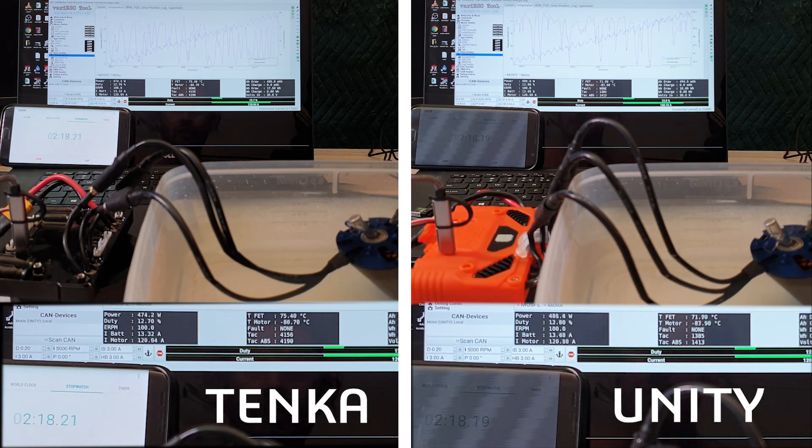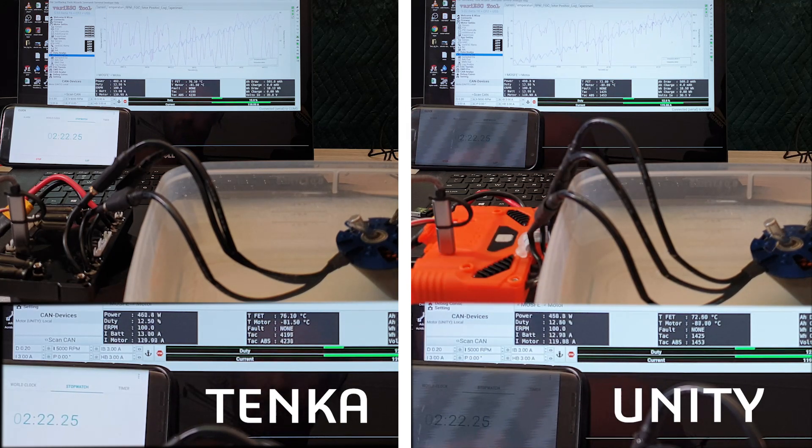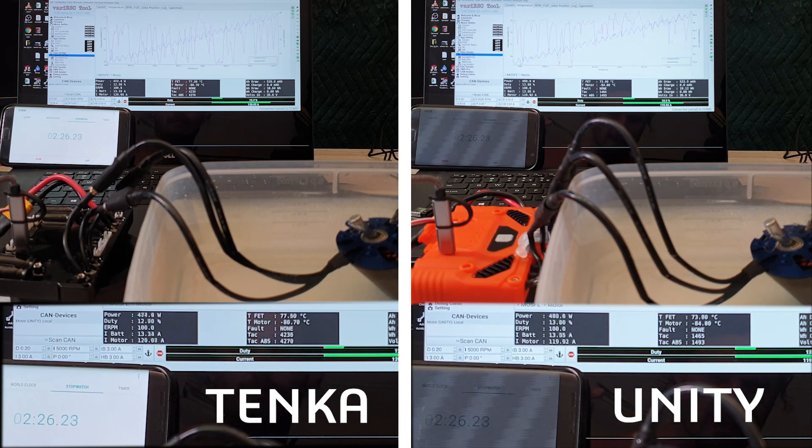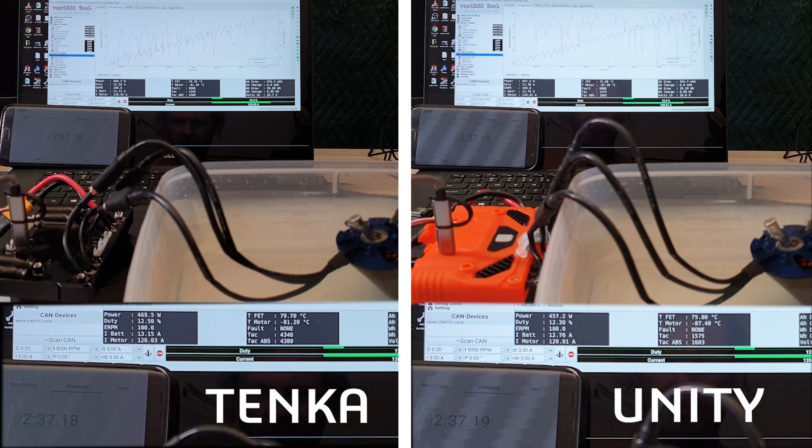75 degrees, still running 120 amps. Now at 78 degrees, 79 degrees — we should see it throttling. Yep.